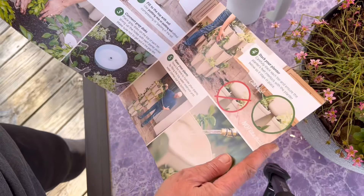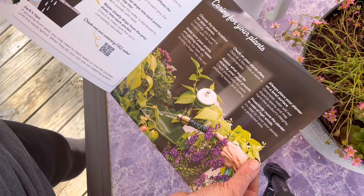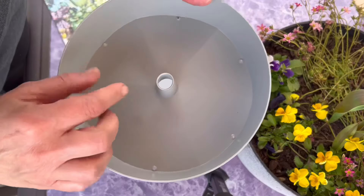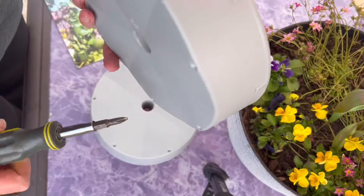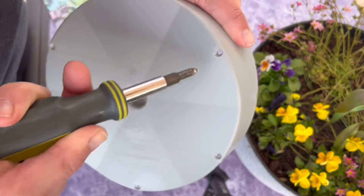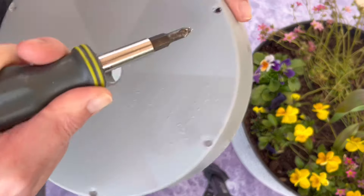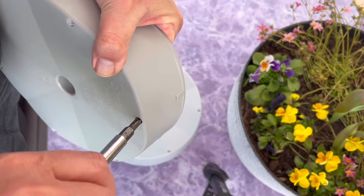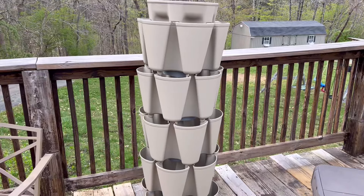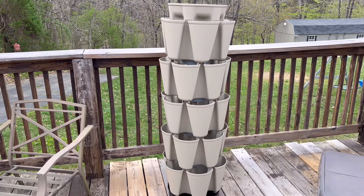We got the original Green Stalk - they also have a leaf style which has buckets that are a little bit more shallow than the original, so I opted for the original because I knew we would probably use every bit of that space. This is the pan that will connect to each tier - it has little holes where the water is going to come through. I did some research and a lot of people suggested taking a screwdriver and making your holes just a little bit bigger because sometimes those holes get clogged up, so I did go ahead and take that advice.